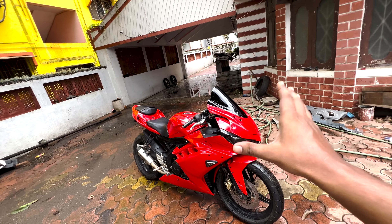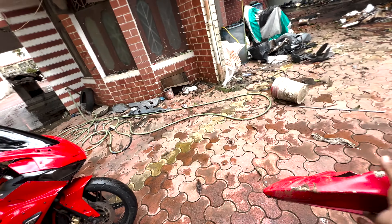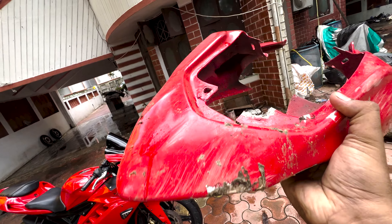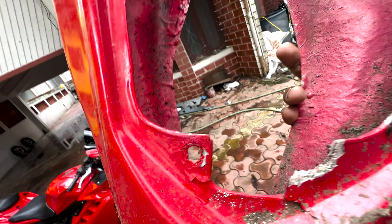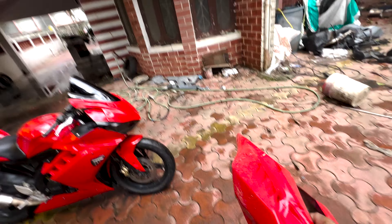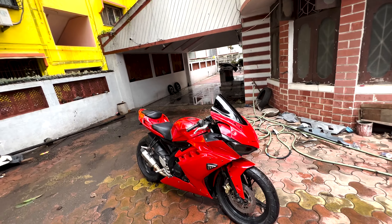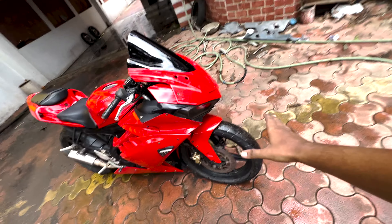You can see that the paint job is done again. This bike accident was a very major accident — in fact it was a bad accident. The car accident caused the rear to take the full impact along with the rim.